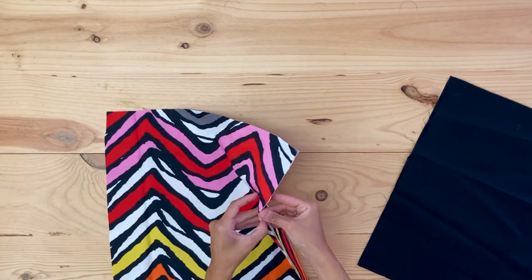Now right sides together I'm going to sew three of the sides, which will form the main bag.